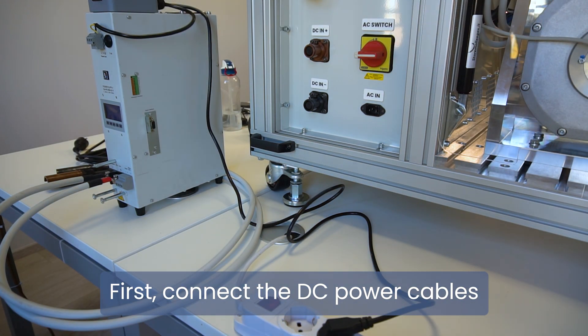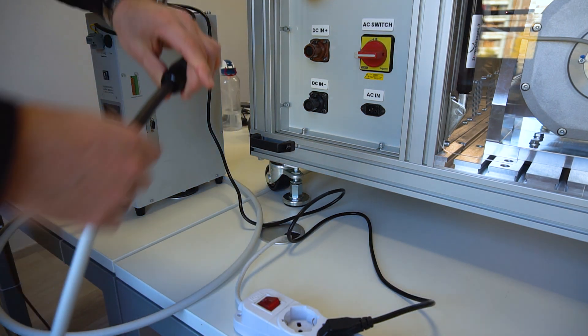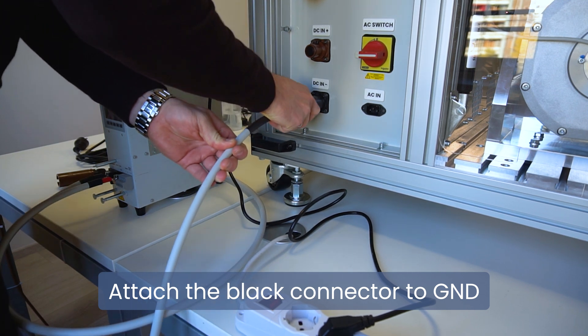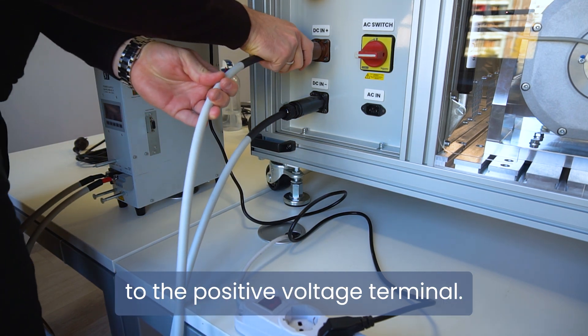First, connect the DC power cables ensuring the polarity is correct. Attach the black connector to GND, and attach the red connector to the positive voltage terminal.